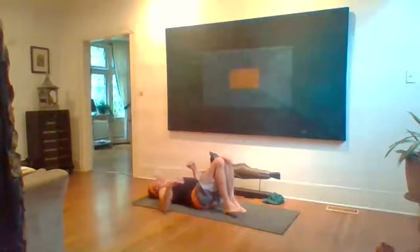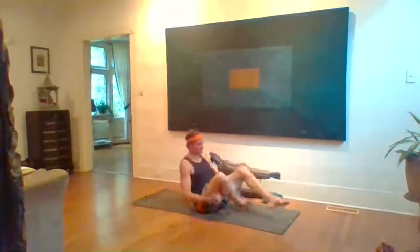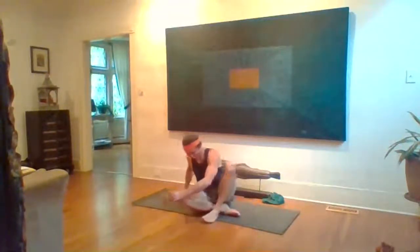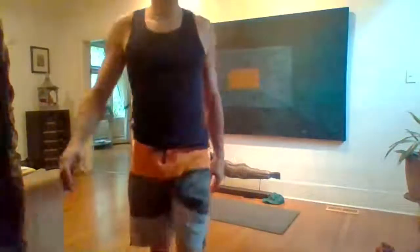Inhale, knees back up to center. Exhale, hug the knees in, rock on up. We'll seal up this evening's practice. We're in the Om. Bring your hands to your heart and take one full inhale. Namaste. Thank you so much, hope you enjoyed it. Meet me back here Monday for part three.